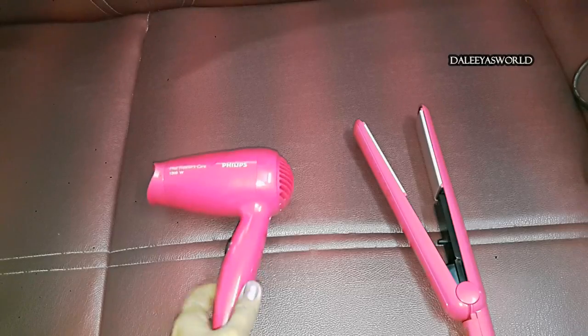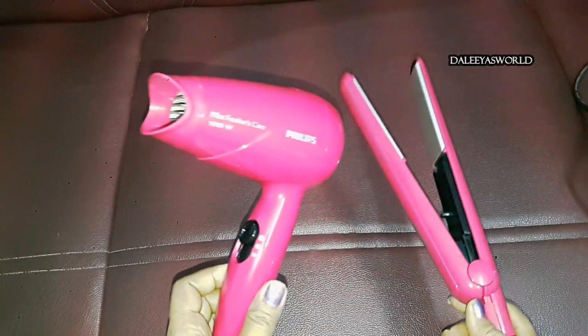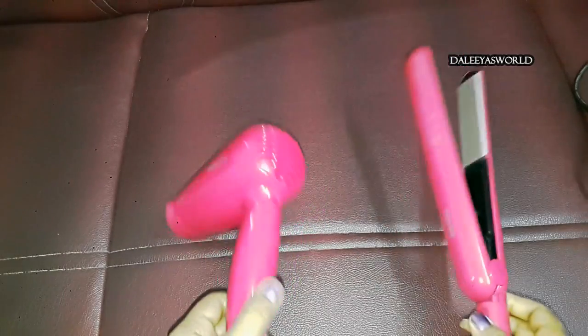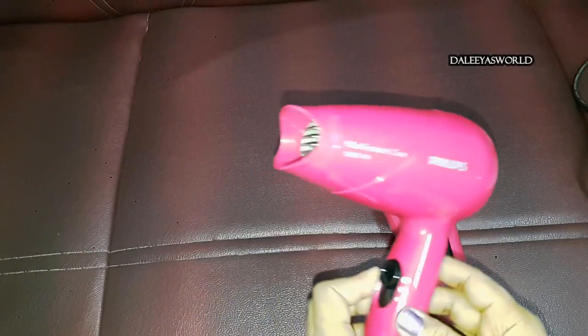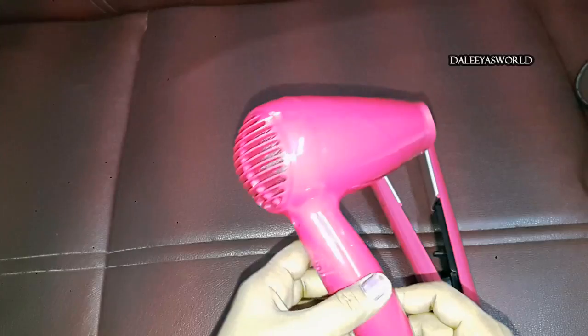So let's quickly start with the review. This is a Philips HP 8643 — it's a hair straightener and a hairdryer which I got as a combo pack. I purchased this online. It's a very good brand and we all know about it. I was very much super excited to share this video with you all.